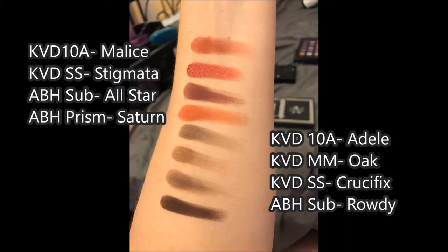First up is the shade Malice — the burgundy red that is second in the palette. I compared it to the Kat Von D Saint and Sinner shade Stigmata directly below that, which has much more of a glitter finish, so it doesn't quite match. I also pulled out the Anastasia Beverly Hills Subculture Palette and compared it against All Star. All Star is definitely more of a deeper red, not so much a brick red, but the pigmentation was very similar. I also pulled from the ABH Prism Palette and showed Saturn. Saturn is way more orange than Malice, but I did think Malice was a pretty good shade — it packed on pretty nicely.